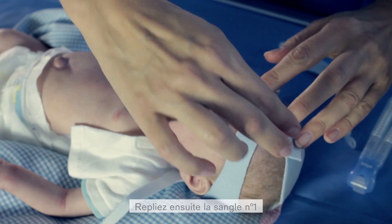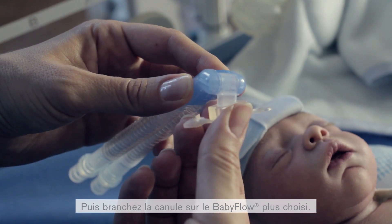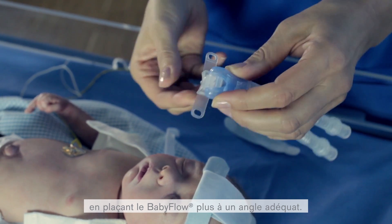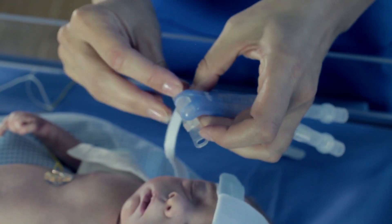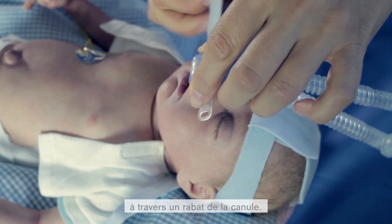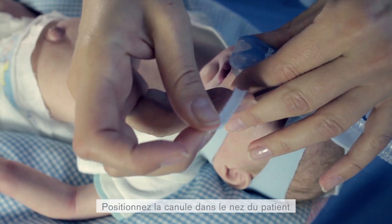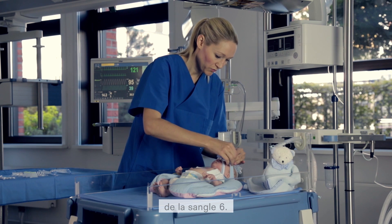Then fold strap number 1 back and ensure that it sticks firmly with the Velcro. Now connect the prong with the selected Baby Flow Plus. Ensure that you avoid putting pressure on the patient's septum by placing the Baby Flow Plus at an appropriate angle. Take time to adjust and find the best placement. Take the selected prong and thread the number 4 headgear strap through one flap on the prong, then thread strap 5 through the flap on the opposite side. Position the prong in the nose of the patient and secure the Baby Flow Plus safely on the patient's forehead by using strap 6.